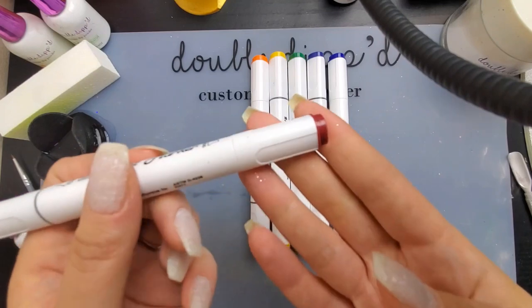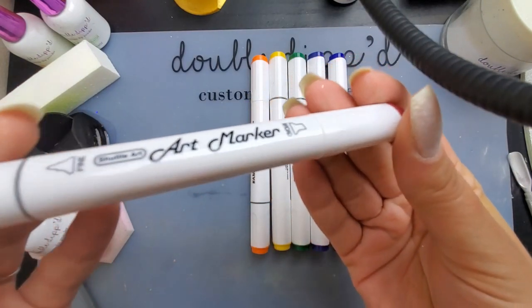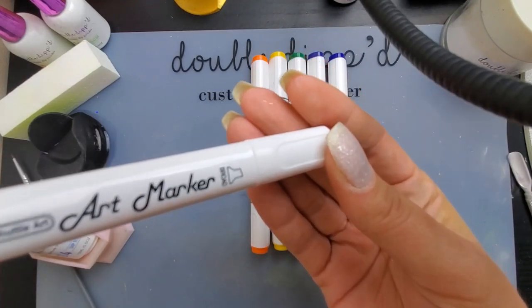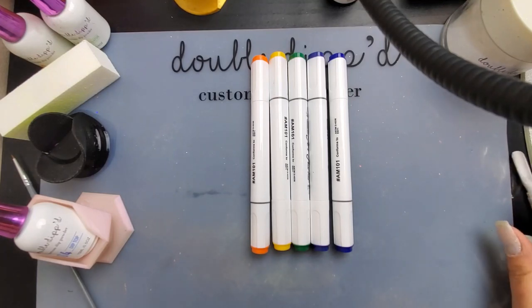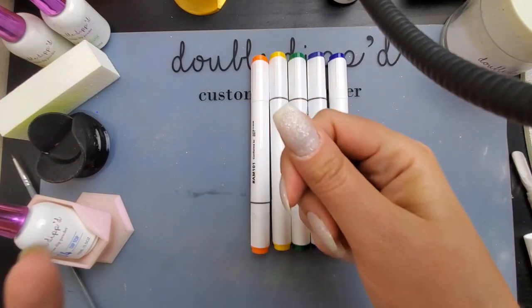I'm going to start by putting the alcohol ink on my nail. I just got these off Amazon — I got new ones in because I wanted to make sure I had all the colors I needed. Any kind of alcohol ink will work well for this, and you'll also need to have some rubbing alcohol of some kind.